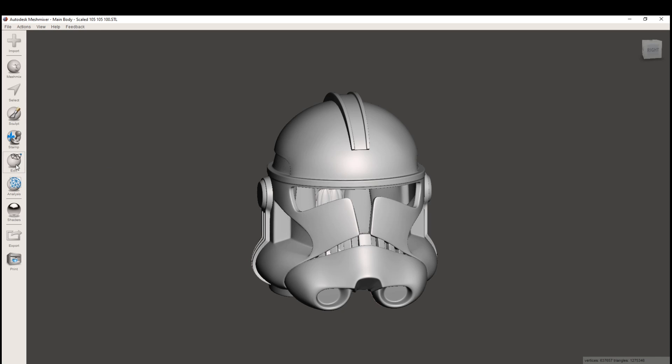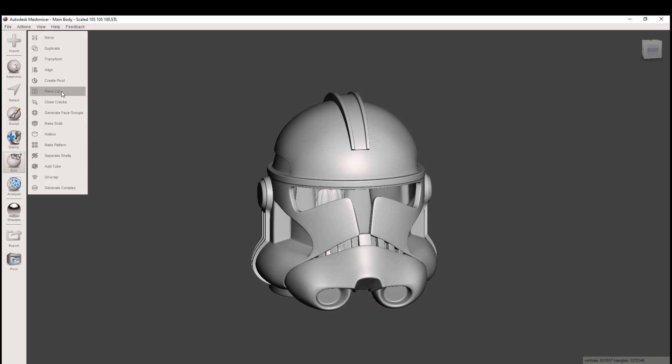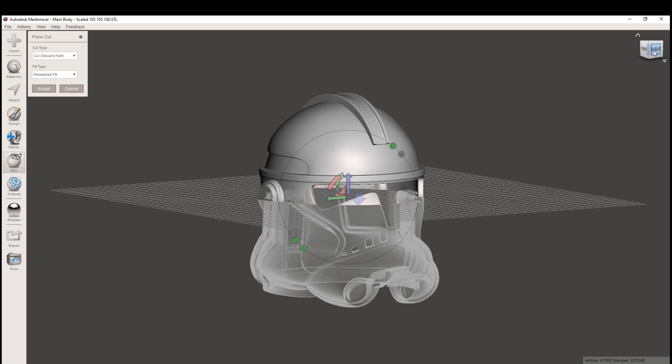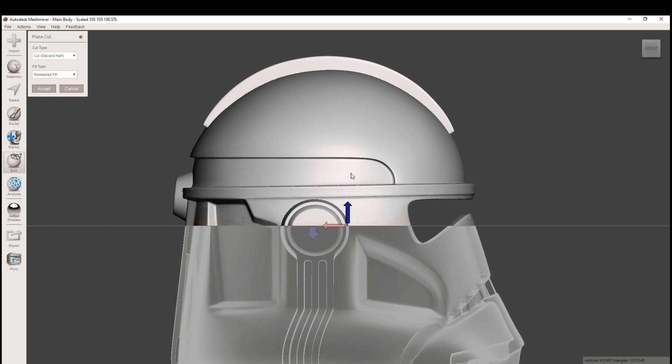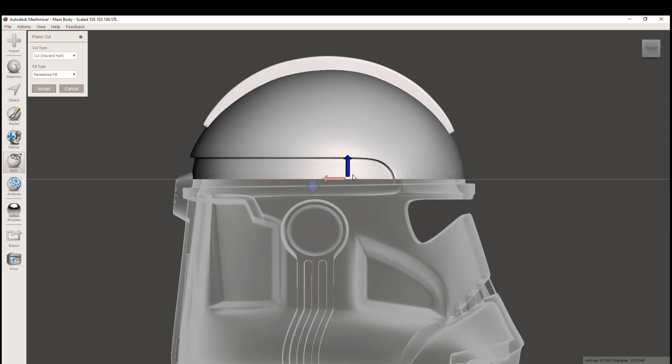With the object selected, let's go to Edit and Plane Cut. This is going to insert an invisible plane through the object that will act as our slicing plane. Currently it is set to discard the half — that area would be discarded if we left it as it is. Let's go ahead and change that to Slice Keep Both, which will keep both sides after we've sliced it. We can use these transformation arrows to change the location of our cut. I generally like to do it right above the frown. You want to put these cuts in as inconspicuous places as possible because they can be tricky to hide if your helmet is not assembled properly.